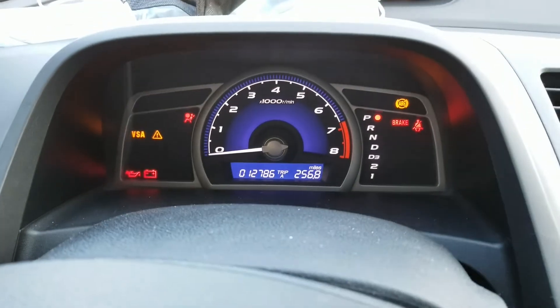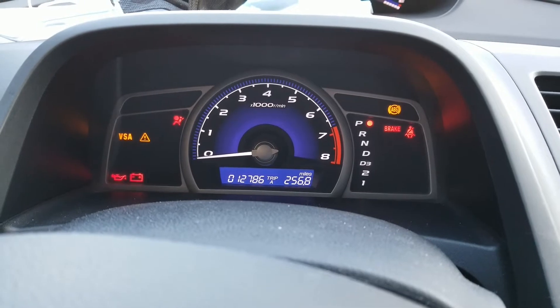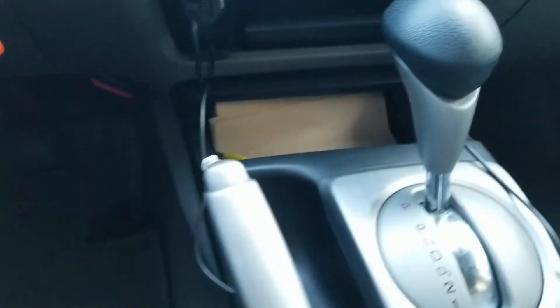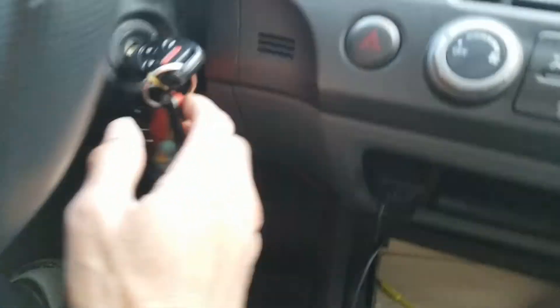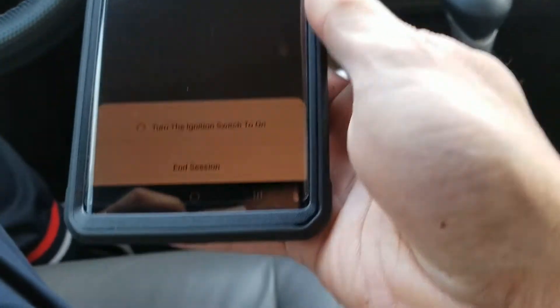Press okay. I'm not sure if the light is going to go off. I can see the ABS light is on, then the VSA light with the triangle and exclamation mark. But I can hear something inside — the ECU is making a sound. You hear that sound? I need to turn the ignition off and then turn it back on.